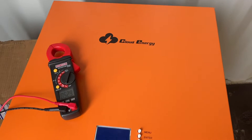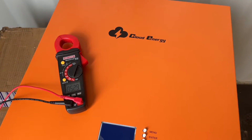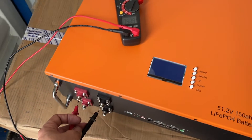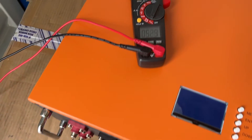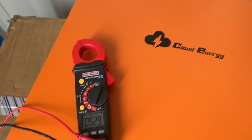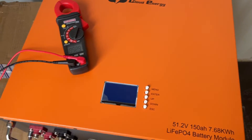This is basically an unboxing video of the 150 amp hour 48 volt cloud energy server rack or wall mount battery. Be sure to read the comments for details that I wasn't able to fit in the video — it's already going to be too long.